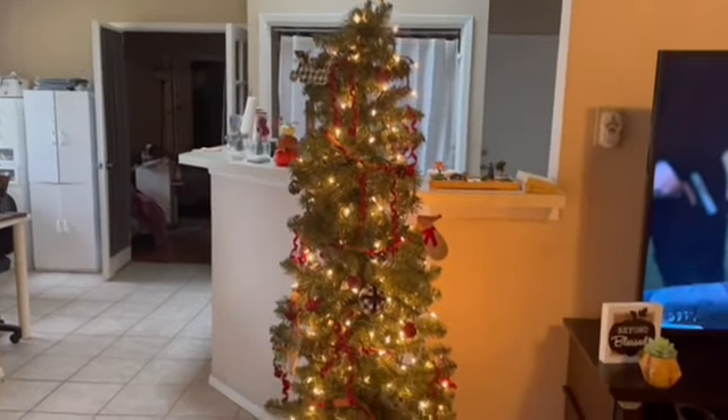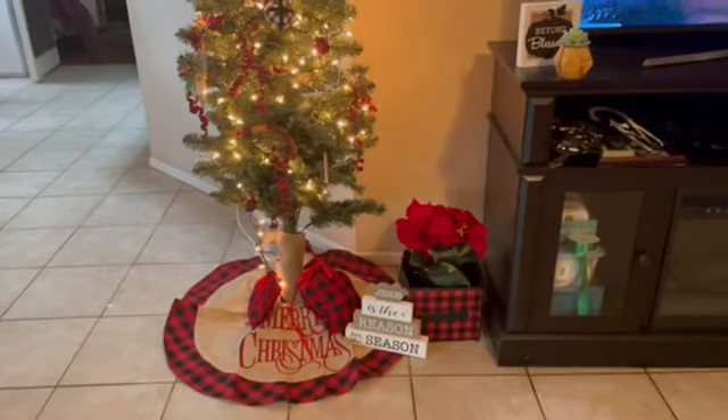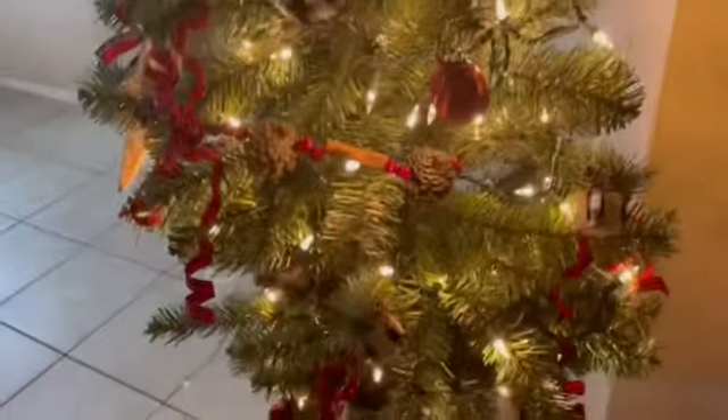Here's my tree. I'll get in closer so you can see it better. I just want to get the overall effect. I like this — it's a garland with cinnamon sticks and pine cones and berries on it. I think it turned out cute.